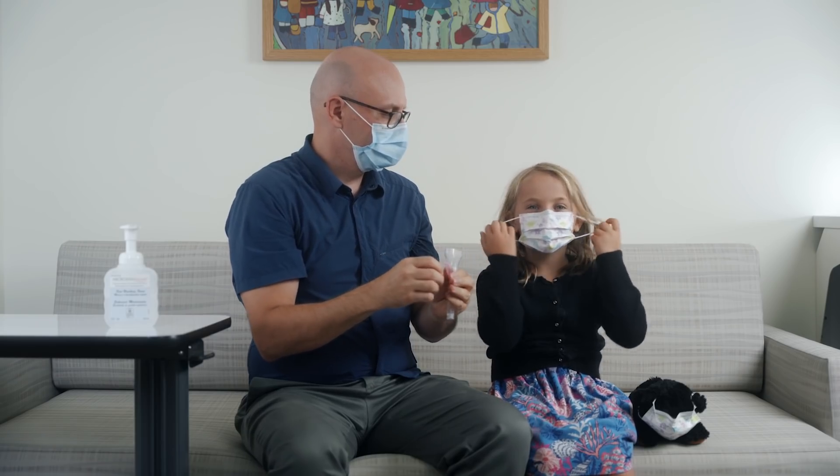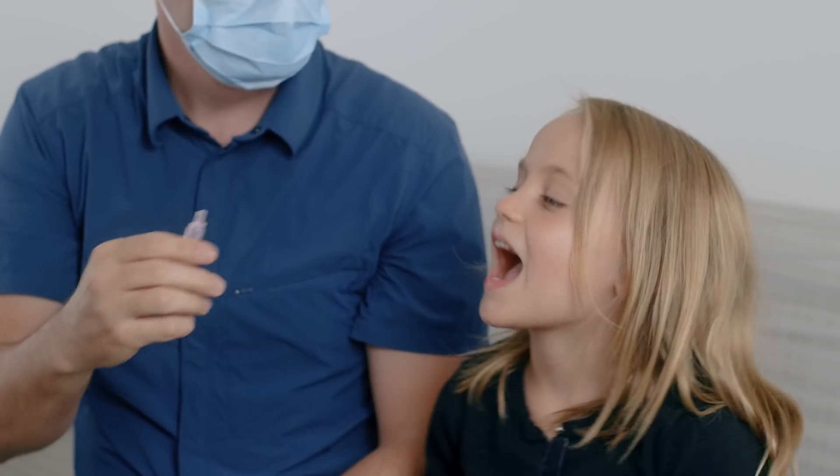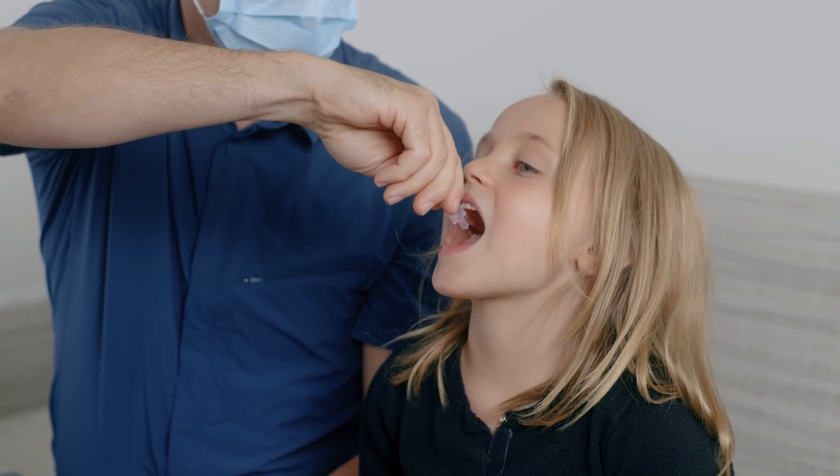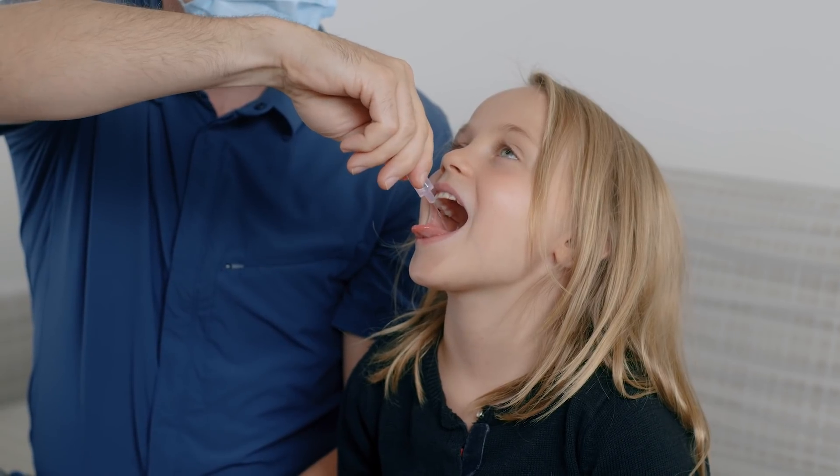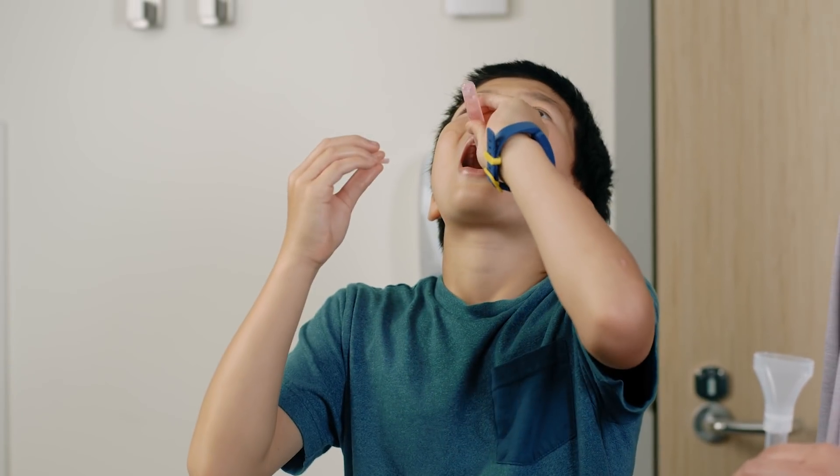Have the child remove their mask and hold it to the side. The child tilts their head back and opens their mouth really wide. Firmly squeeze all of the salty water into the child's mouth. The water will taste salty, like the water in the ocean. Some children may do this on their own.